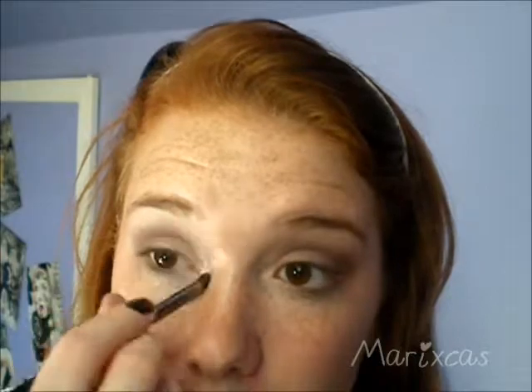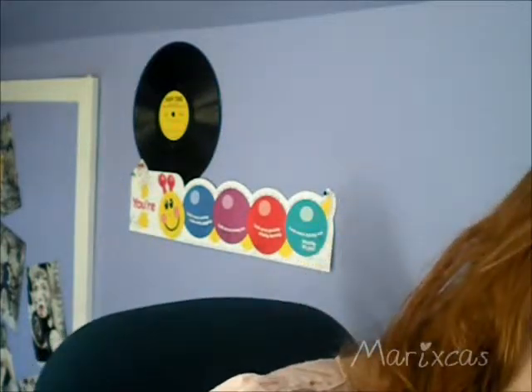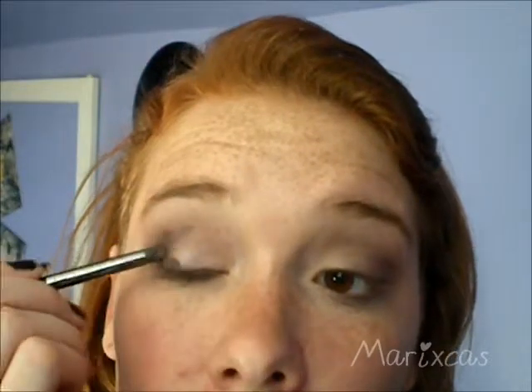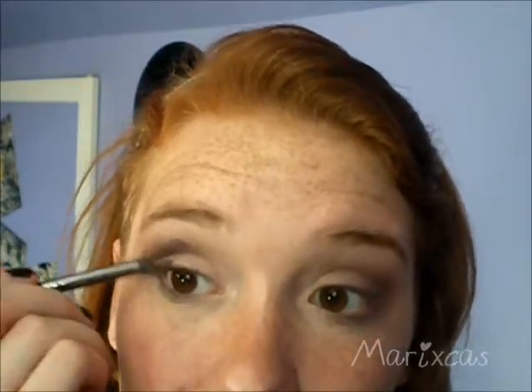Now I'm going to go back in with my pencil brush and put a highlight in the inner corner. You can use any highlight color you want — I'm just using Virgin from the Naked palette, which is the first lightest color. Then I'm going to go in with my Tarte palette; they have this really deep plum purple, which is very similar to Hustle. If you don't have the Naked palette, you could easily do this look with the Tarte palette as well. I'm going to place it over the outer V on the pencil brush and bring it down on the lash line.